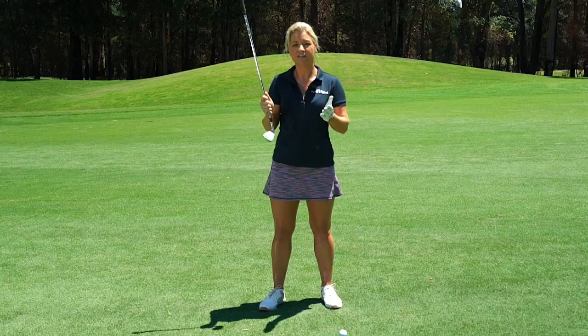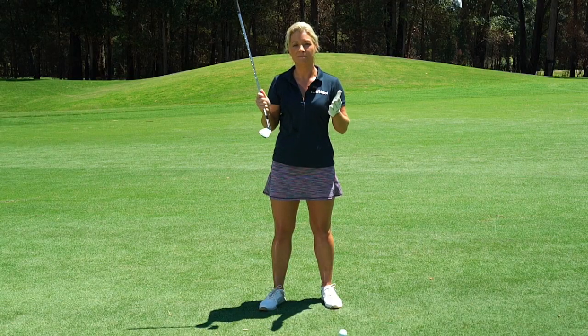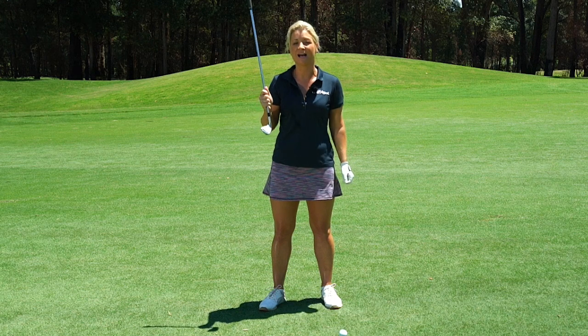So check your divots and then also do a drill in the bunker. Let's go over to the bunker and I'll show you exactly what I mean.